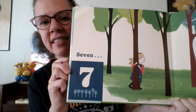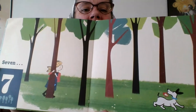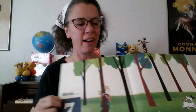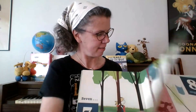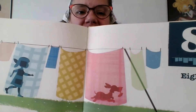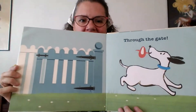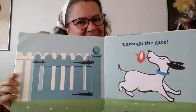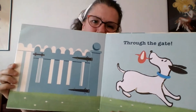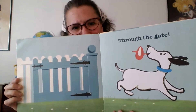And then seven — look at all those trees, seven of them. And eight sheets drying on the line. Seven, eight — uh-oh — through the gate. Seven, eight, baby, through the gate.